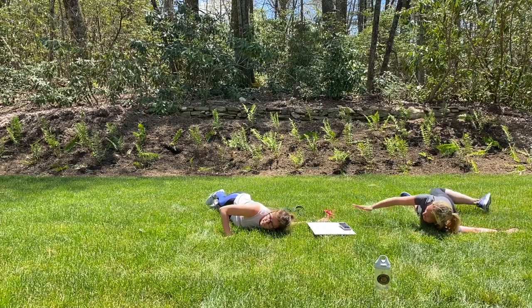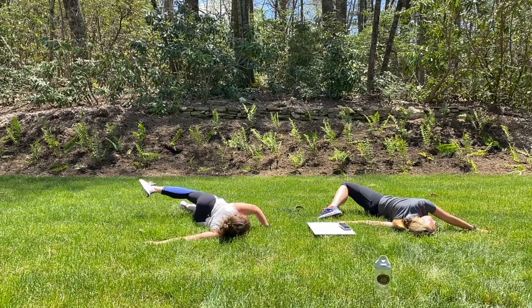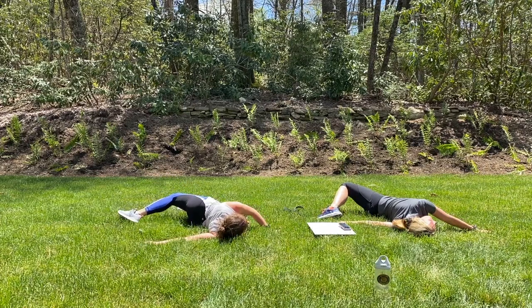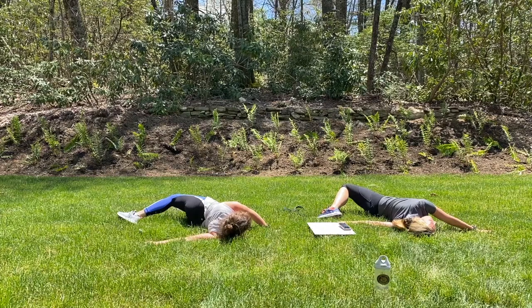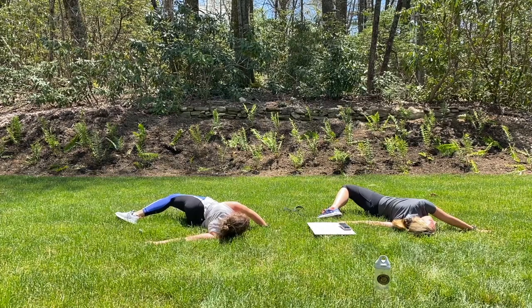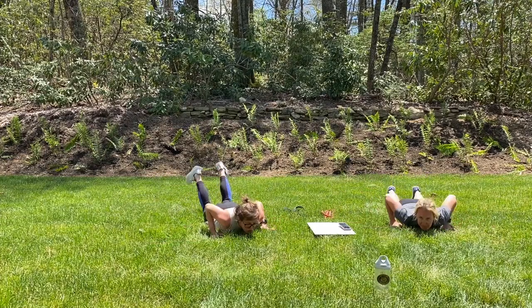Good. And we'll switch to the other side. Come back through the center. Right arm reaches out, shoulder pushes into the ground. Good stretch here in the back. Keep breathing throughout all this. Excellent. We'll come back to the center, hands by your shoulders, push up.